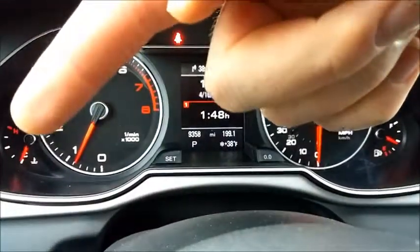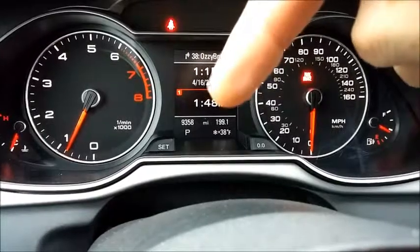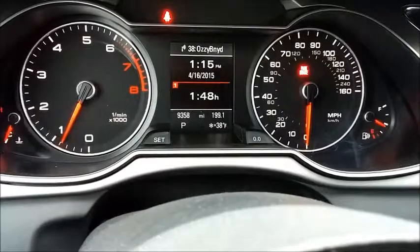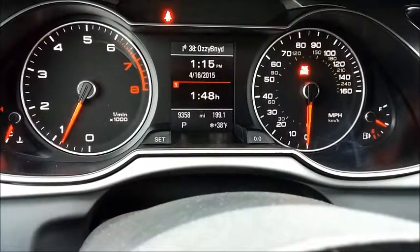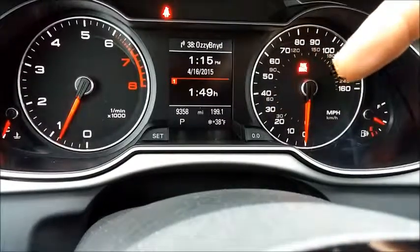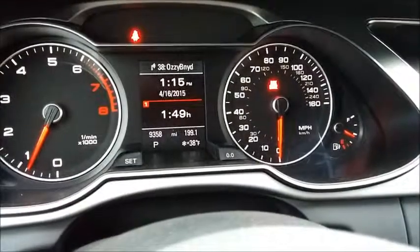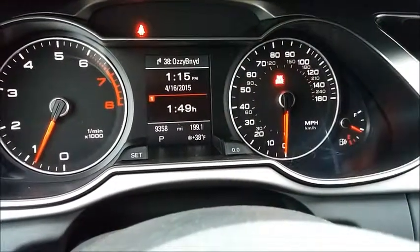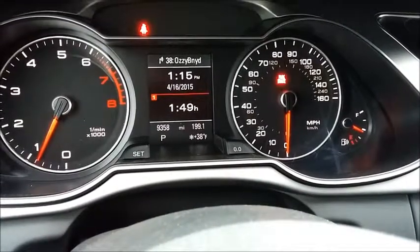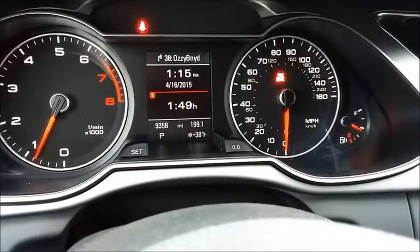Looking at the instruments: engine heat over there, tachometer here. This is the info screen that changes — at this point I've put about 200 miles on it in four days. Over here is the speedometer and fuel gauge. My fuel economy has been okay — not horrible, not great, but what I'd expect out of a car this size. It's good fuel economy, just not great fuel economy, but they did a really good job.